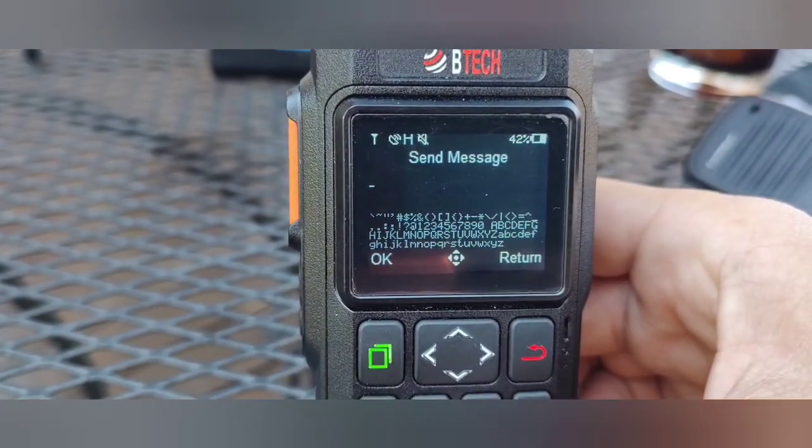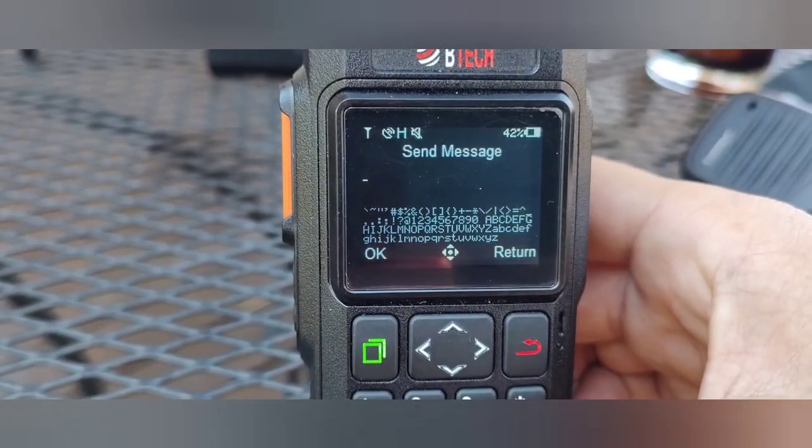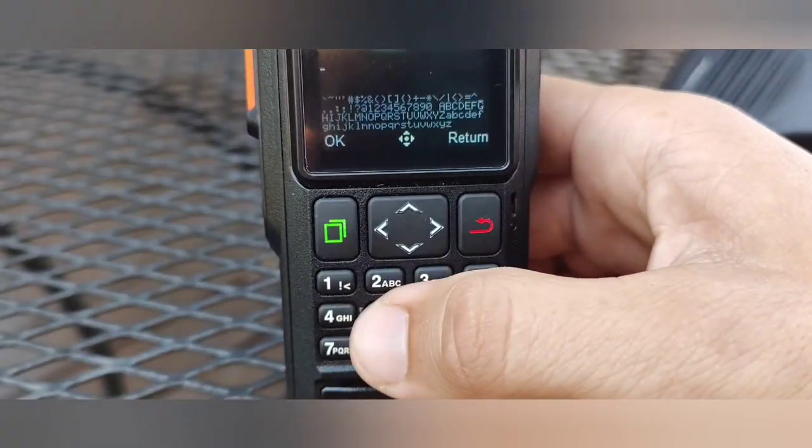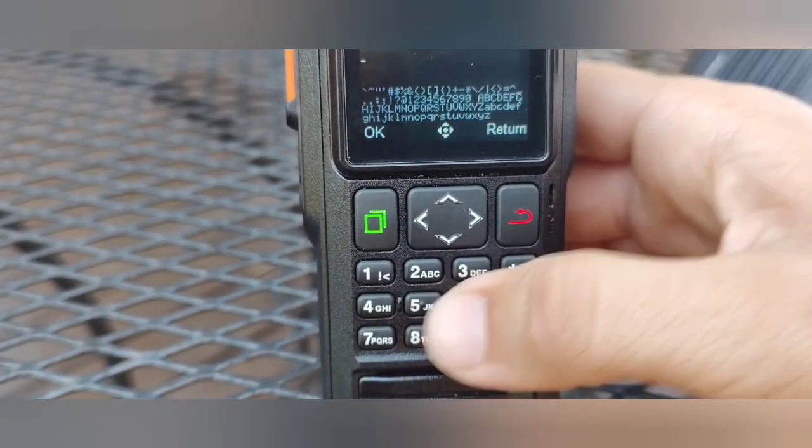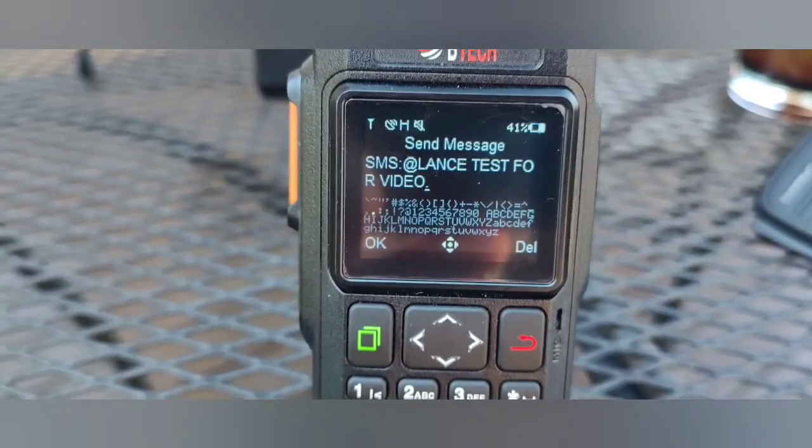Go back, then go up to Signaling and click on Send Message. I'm going to compose a quick message here — it takes a while to do it all on the keypad, but that is how you do it with just the radio. I'll type it out and be right back.